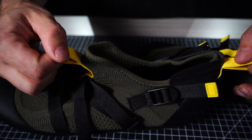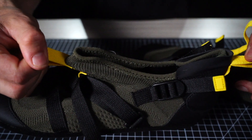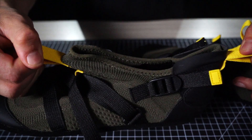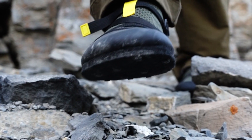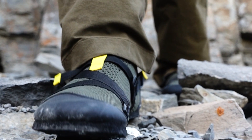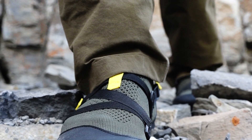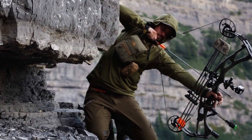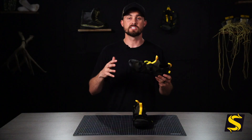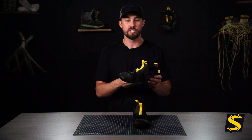The upper of the Stealth Bombers is our Sky Knit fabric, which is a stretchy material that compresses and hugs your foot super tight. So when you're on steep vertical angles — say you're in high country on a mule deer stalk — your foot isn't going to roll out of it. It's going to compress and hug your foot securely.